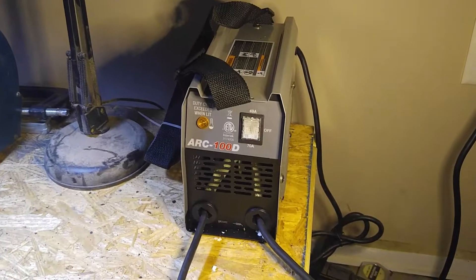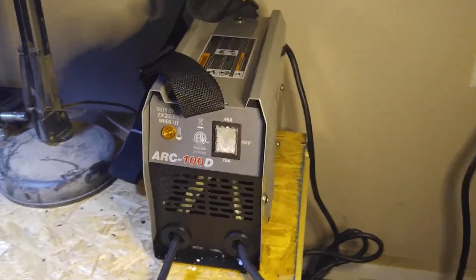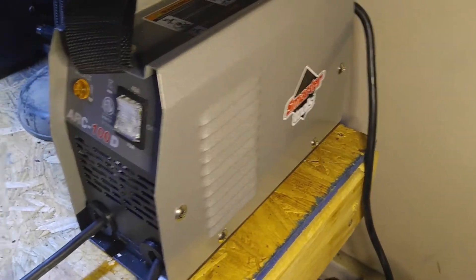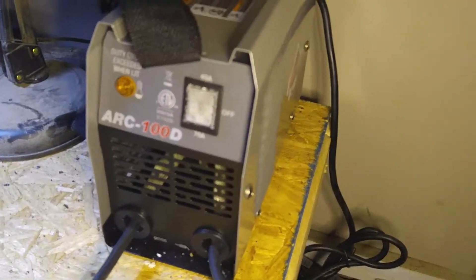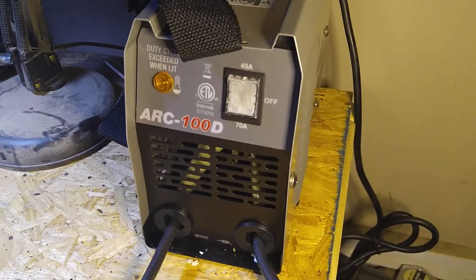Yesterday was Christmas and I received this welder as one of my gifts. It's a small welder, like a tabletop system, 110 volts. It's made by Smarter Tools and it has an option for 49 amps or 70 amp welding.